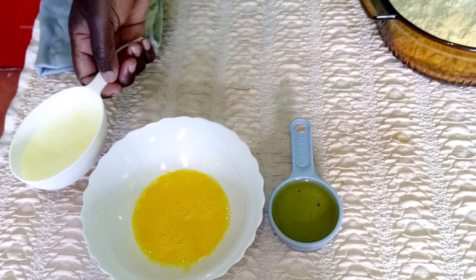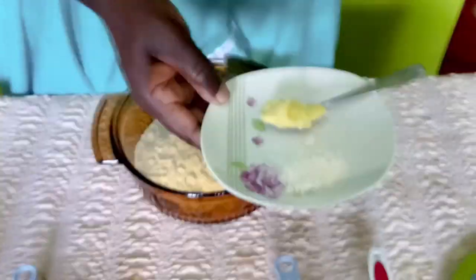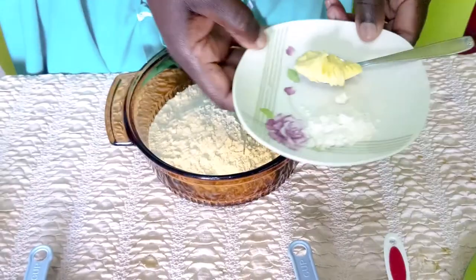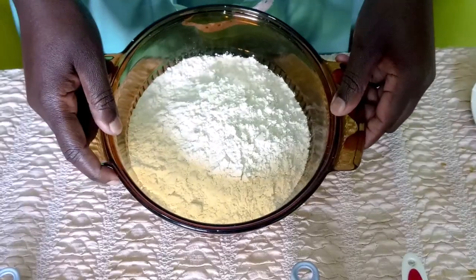I have three-quarter cup of warm milk, a teaspoon of margarine or fat to grease our pan, and a little flour just to dust it. So we will begin with our ingredients.